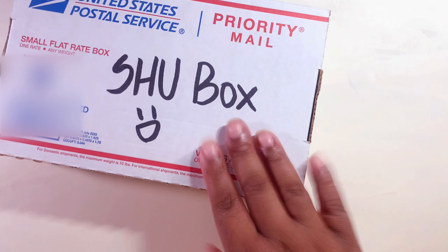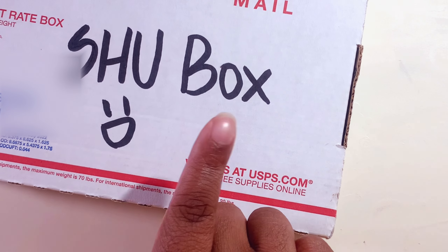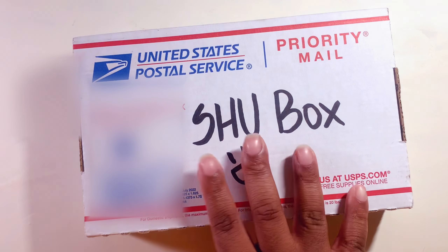A few technical difficulties, but we got it all figured out.